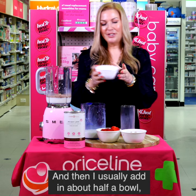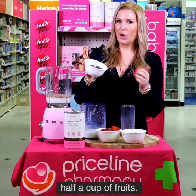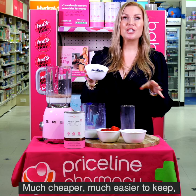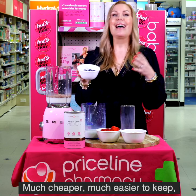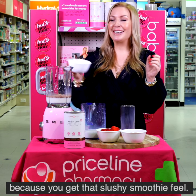I usually add in about half a cup of fruit. The great thing is you can use frozen fruits as well — much cheaper, much easier to keep, and really great in summer because you get that slushy smoothie feel.